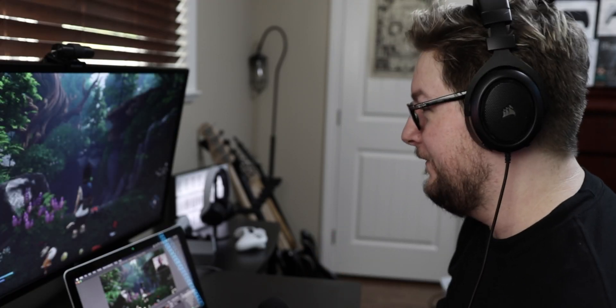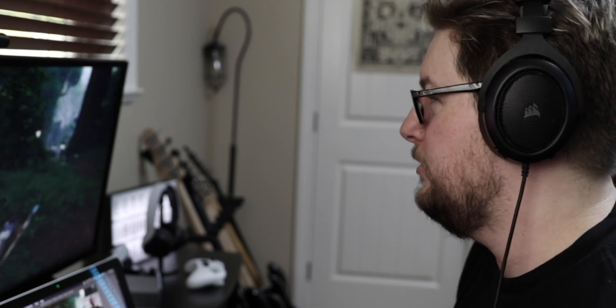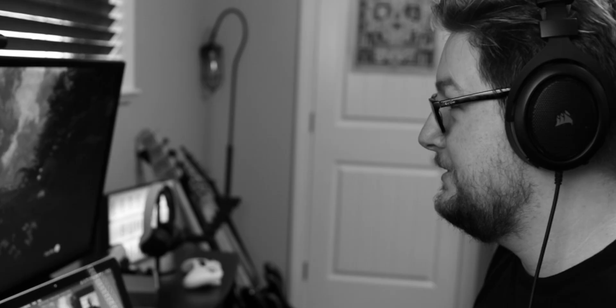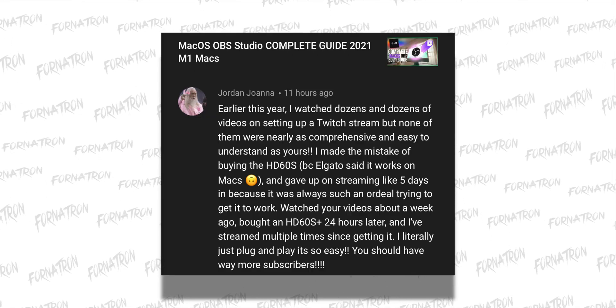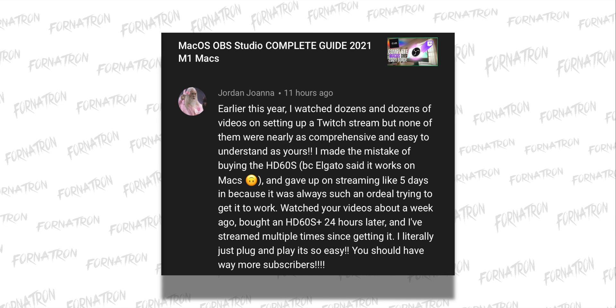This looks like it's working — this is totally working right now! Streaming on a 10-year-old Mac, I can't believe this is working right now, this is hilarious. That was a lot of fun, but I want to take a moment here to thank Jordan for the super nice comment that he left in my comment section. These are the reasons why I make content on YouTube — it's for you guys.